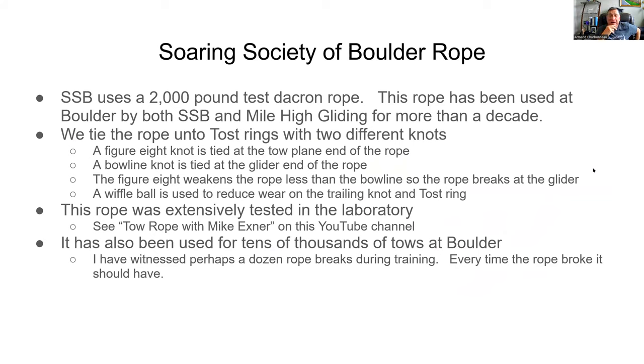Here's how Soaring Society Boulder does it. Soaring Society Boulder uses a 2,000-pound-test Dacron rope, which through testing has been found to exceed 2,000 pounds. We've used this rope for decades at Boulder — both Mile High Gliding and Soaring Society Boulder use the same rope and the same technique. I've only been at Boulder for about five or six years, but it's obviously been used long before I got here, so it's probably multiple decades.